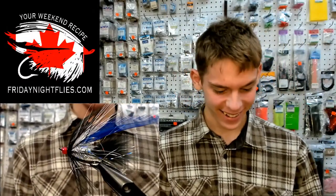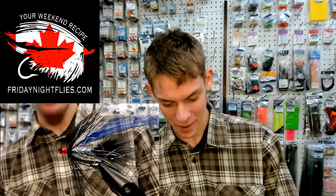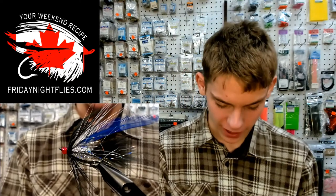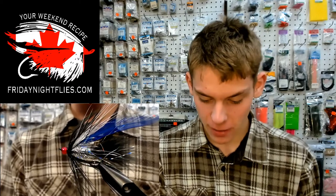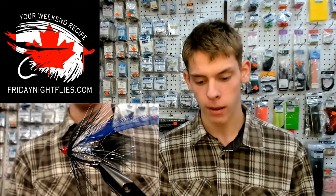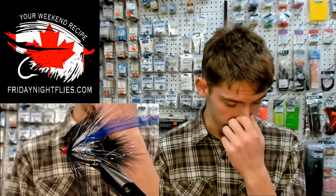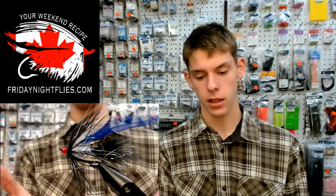Maybe you can tell people what you're doing right now. It's Friday Night Flies. I'm picking up beads because I just dumped my whole pack on the bench, but that's okay. I'm here tying. I'm tying up one of Brad's patterns — a variant of it, black and blue. I took this pattern, saw Brad tie it last week, and I'm like, man, this is just sexy.